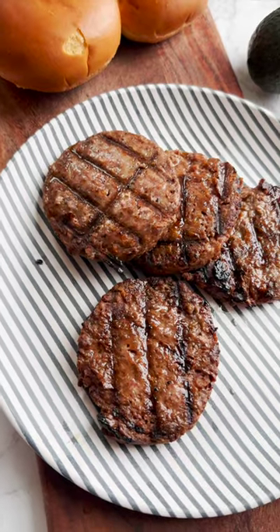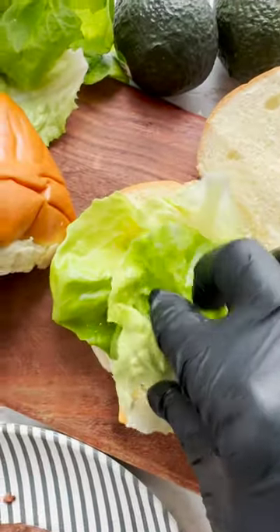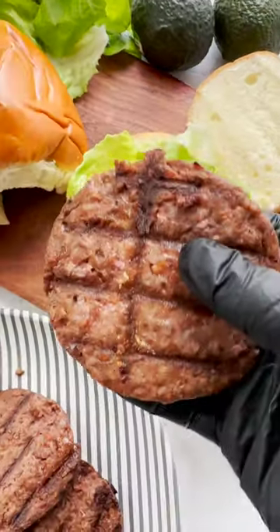First, grill the salmon burgers. Now let's assemble the burgers. On the bun, add Sriracha Mayo, topped with your favorite lettuce. Add on the salmon burger.